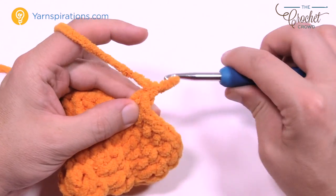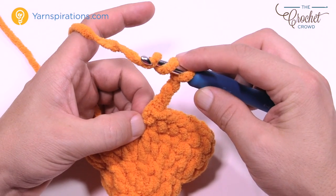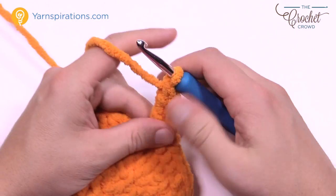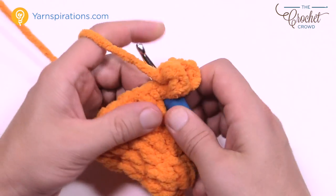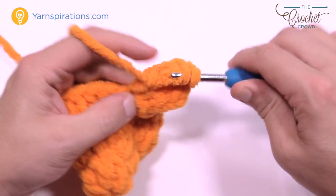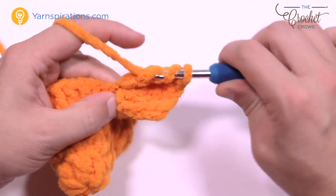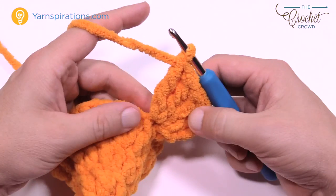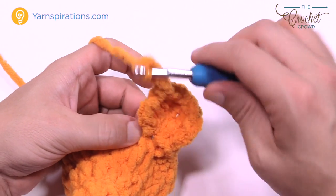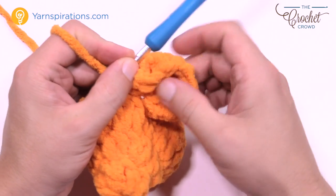Now we're going to do the first side fin. Go into the front loop only — together they make one stitch, but we're just going into the front strand this time, saving the back loop for later as a base. Go into the next stitch front loop only, pull through and through — that's a slip stitch. Chain three: 1, 2, and 3. Now treble into that same front loop — wrap the hook twice. Do a total of four trebles. Then chain three: 1, 2, and 3, and slip stitch back into that same front loop.